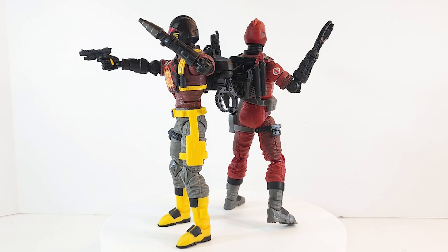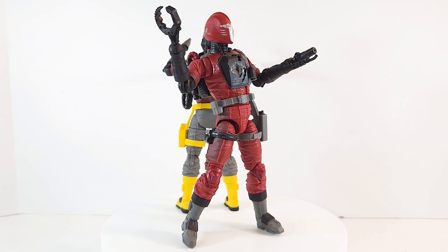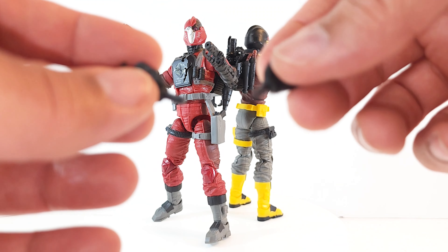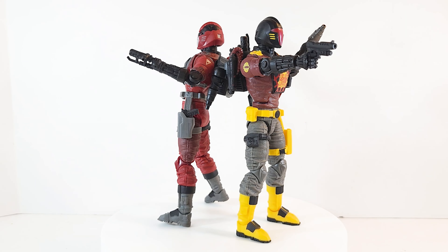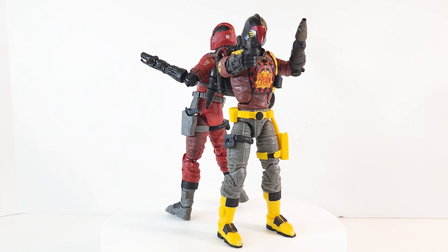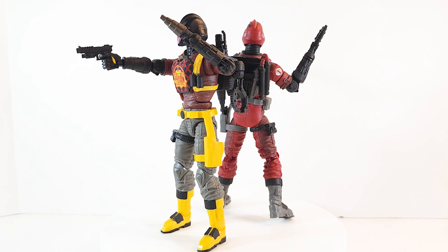He looks really good but for the first time I think ever, I've got some major QC issues. First and foremost, these hand pegs — they fit fine in the arms but the backpack holes, they don't fit right. With my Python Patrol ones they fit just fine; you put the hand in there, the peg snaps in, it holds them. These, you put them in there, they're loose, they fall right out.